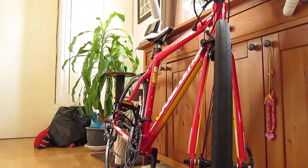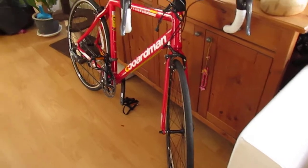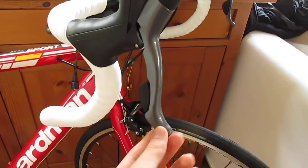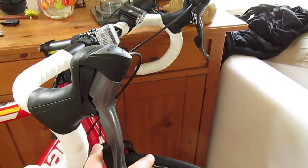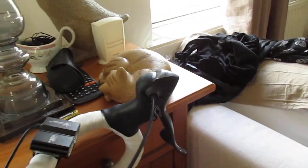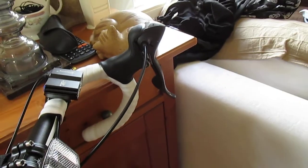What we're looking at is a 2014 model. We're looking at the new Claris 2400, which now incorporates the full integrated dual control lever system, as you can see here. Both the upshift and downshift is provided by the lever system, and there is no longer a thumb button. So it is an entry-level set of gears, but they're a very good set of gears.